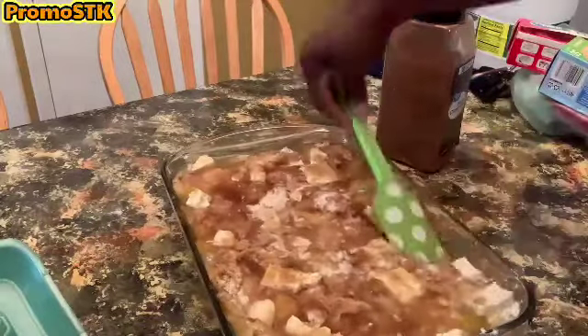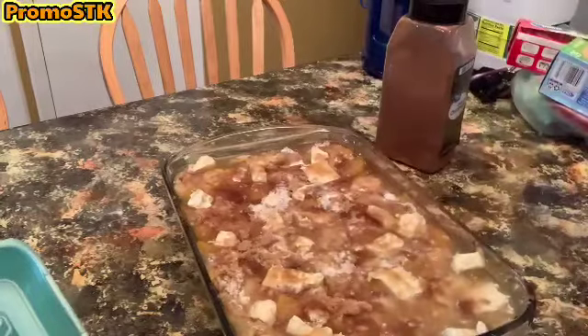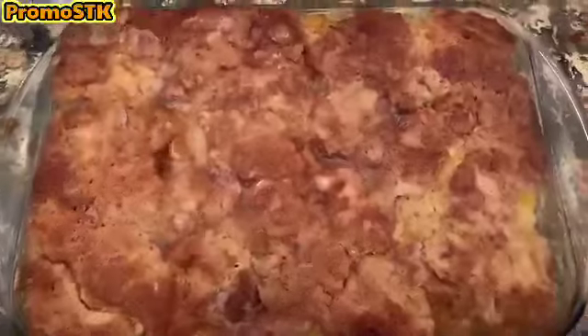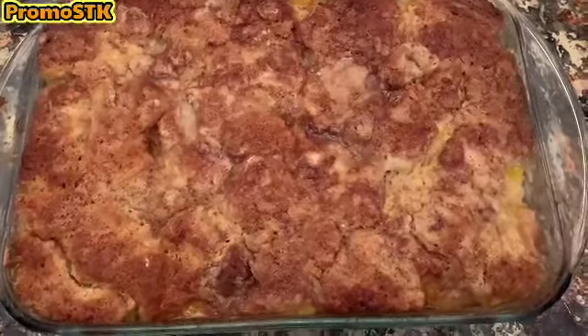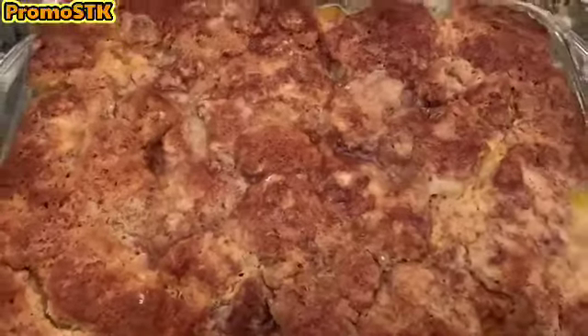We already have our oven preheated to 350. We're gonna bake it in the oven for about 45 minutes to an hour. Voila — here you are, quick and easy peach cobbler made Sheila's Creations way!